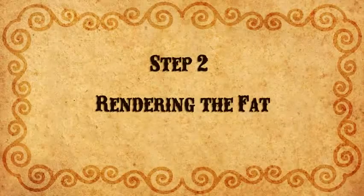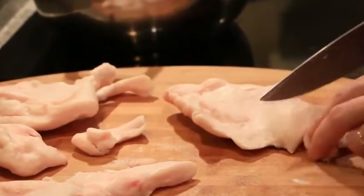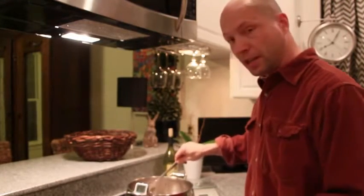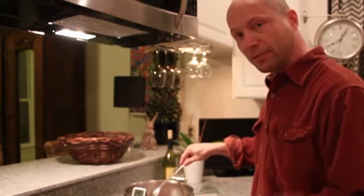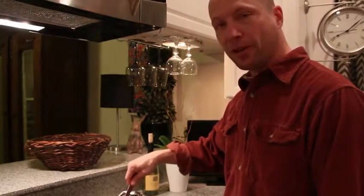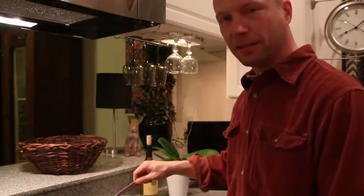For the next step, cut the fat into small pieces about a half inch square. Place the fat in a pot on the stove and heat it to between 225 and 250 degrees — you don't want to go hotter than that or you'll destroy the fatty acids. For the first ten minutes, keep it on medium-high heat and stir about every minute. This allows enough fat to be liberated to coat the bottom of the pot without burning.